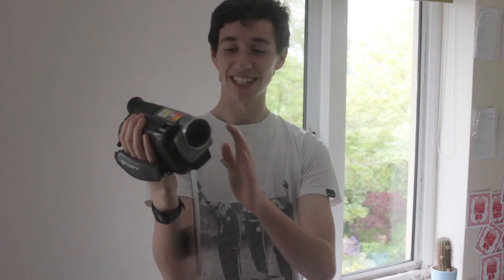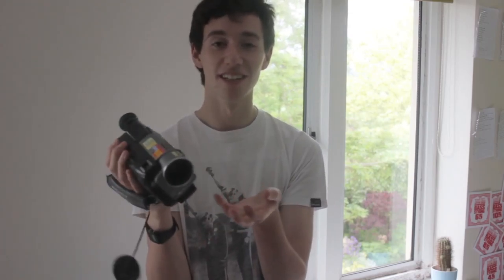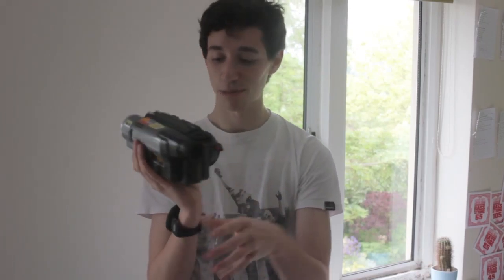So finally we have the Sony Super Steady Shot Handycam. This is what I use to film my skating and anything else I'm filming. It's not a photography camera and it does shoot onto Hi8 tapes, but I think it's great fun — you can control aperture and everything like that.